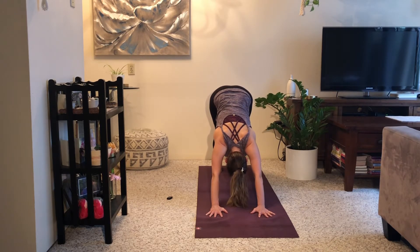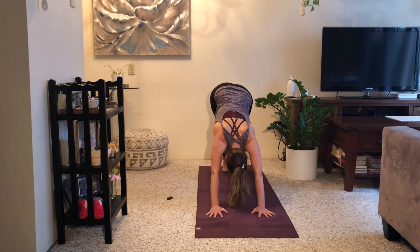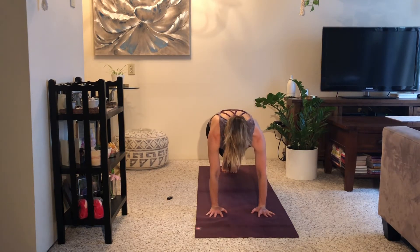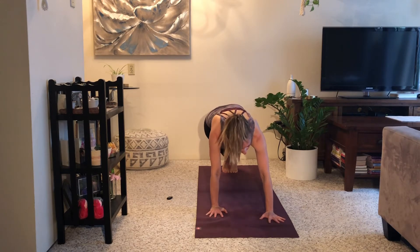Inhale, halfway lift. Exhale, pivot yourself back forwards. We're going to flow through your choice of vinyasa, or you can go straight to downward facing dog, or you can hang out in child's pose. We are going to meet in downward facing dog in just a few breaths before we go to the other side.